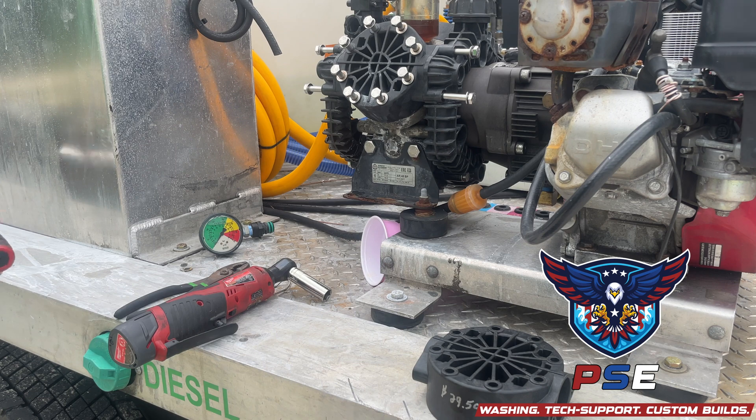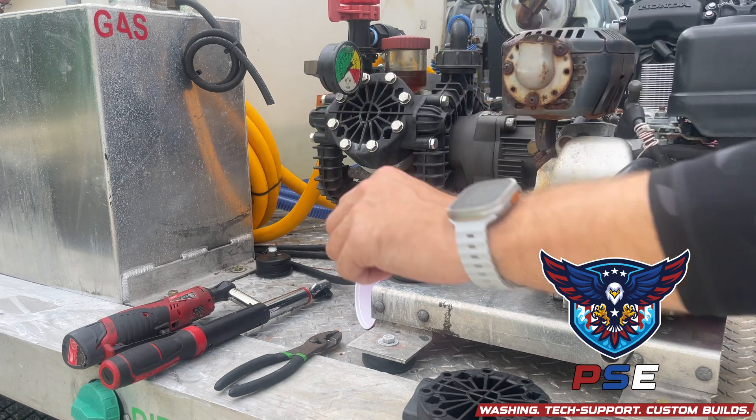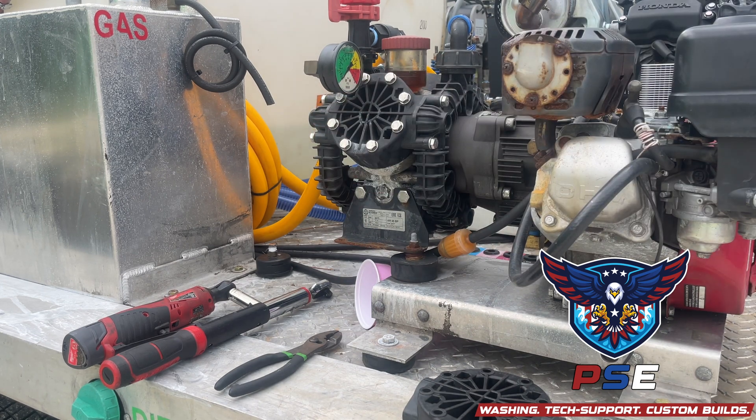This torque wrench is the most important part. The most important thing here is you're going to make sure the pressure is out of the line. As you can see, we have zero PSI, but I'm still going to open my bulb out — that just ensures that there's no more pressure in the line and this thing isn't going to shoot off at us.